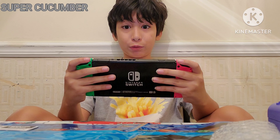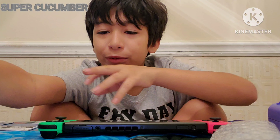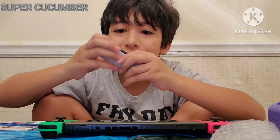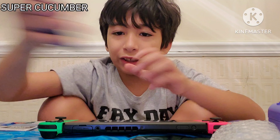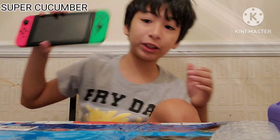Yeah, I can now play the Switch! This one's not good anymore, so now you can only use this or this. I got my new controller — I'm gonna go put this back at the dock and connect it.